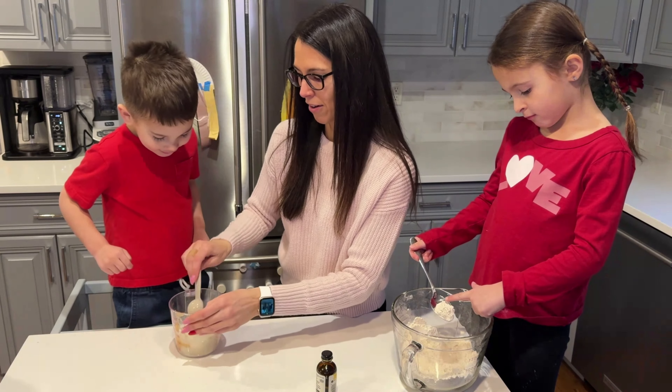I did five tablespoons of melted butter — go ahead and pour it in. We're just full of love today. There's a little vanilla — a teaspoon of vanilla. We're just going to give it a little stir, stir it up.